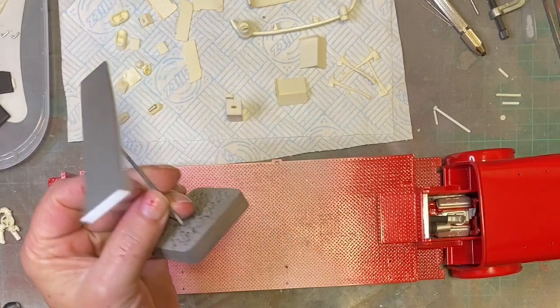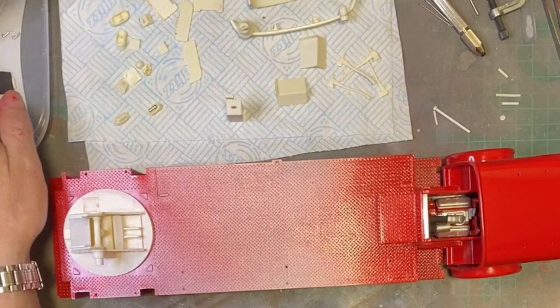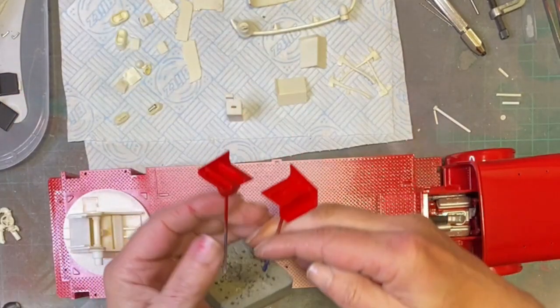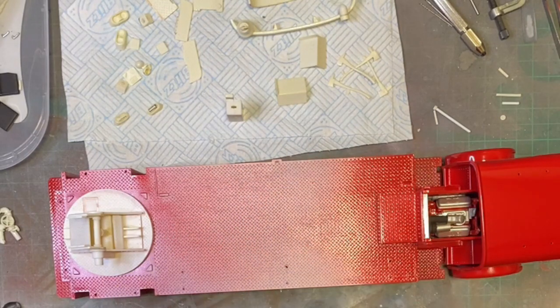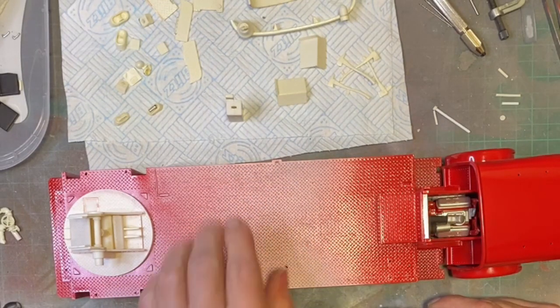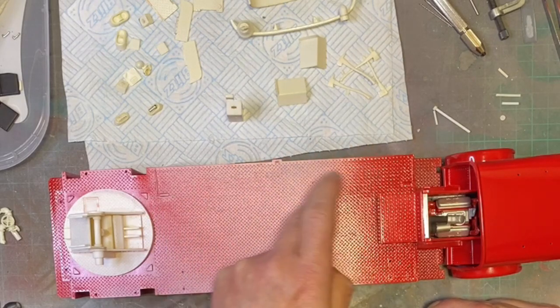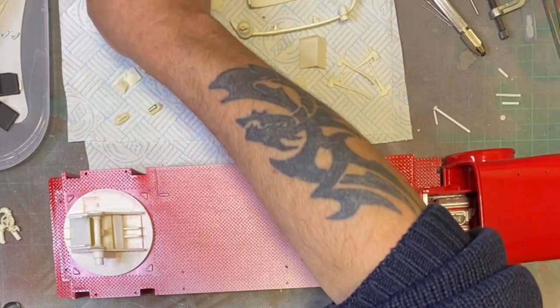I've sprayed up the top. The sides of the ladder holder that goes on that side of the vehicle - that's done.